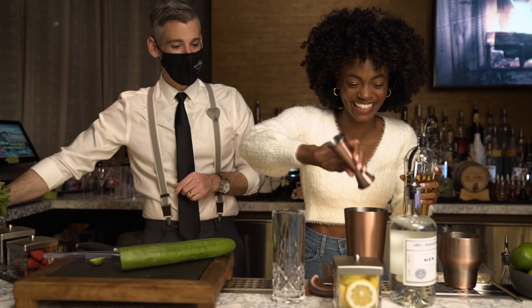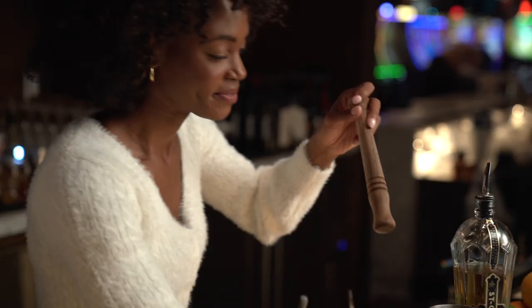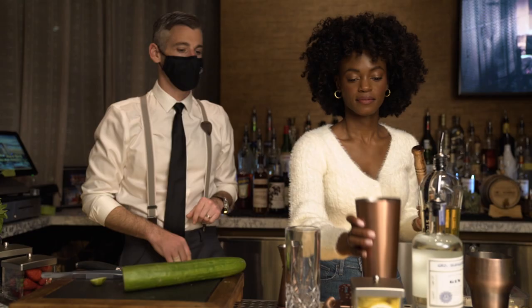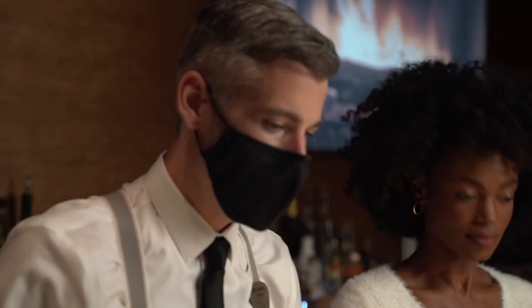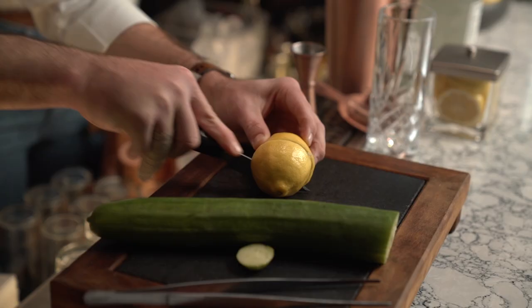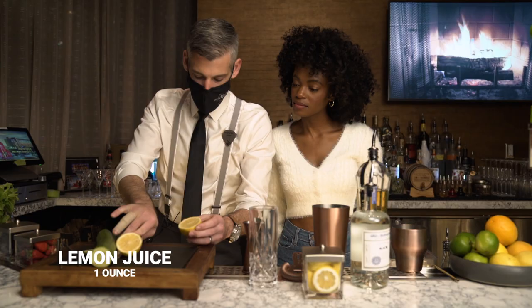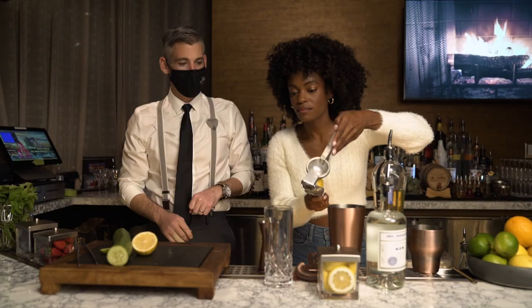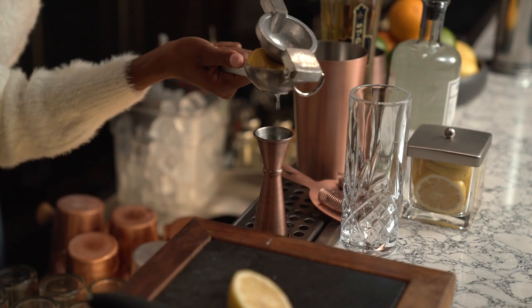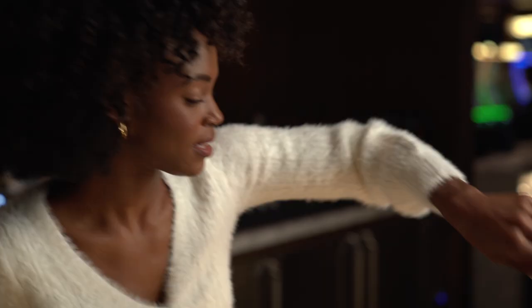Go ahead and muddle — you're just trying to crush up all that cucumber. Go ahead and set your muddler aside. Now that we have our cucumber muddled, we're gonna add our fresh lemon juice. Cut the lemon right in half and use a little hand-press juicer in order to get one ounce of fresh lemon juice. Use your jigger, hold it right over there, squeeze, and drop it in.